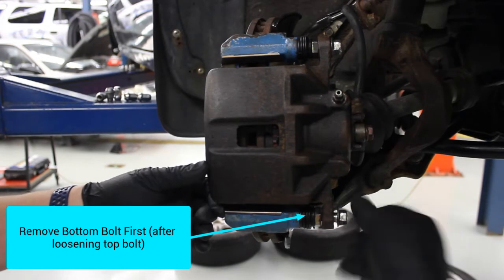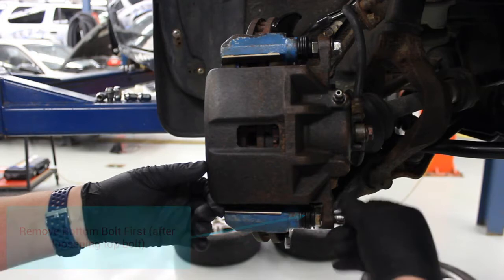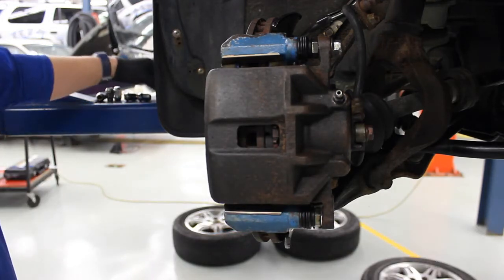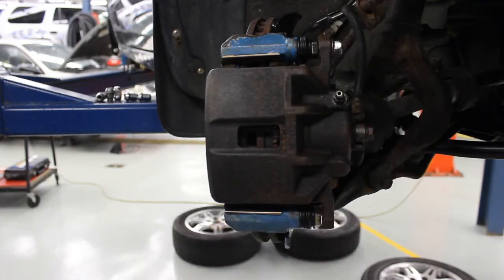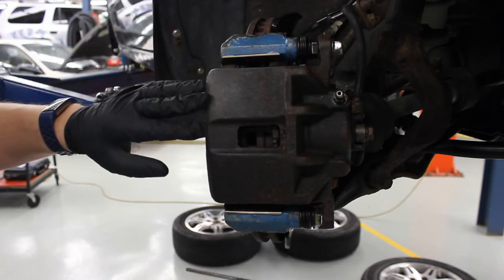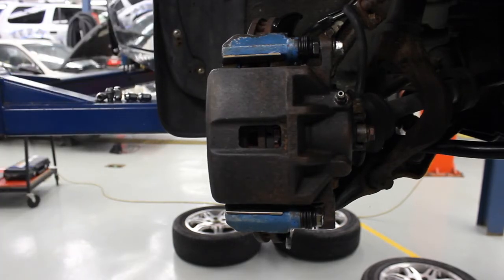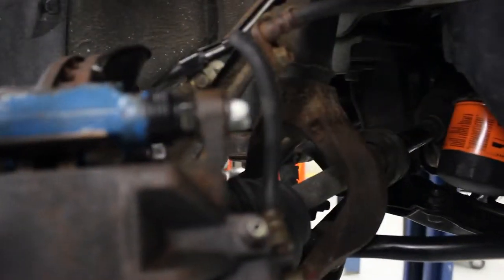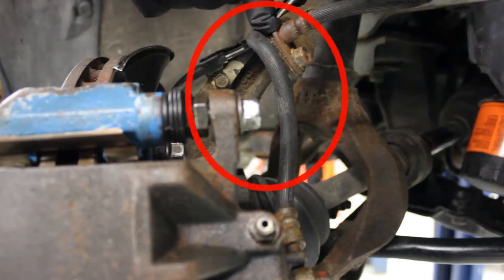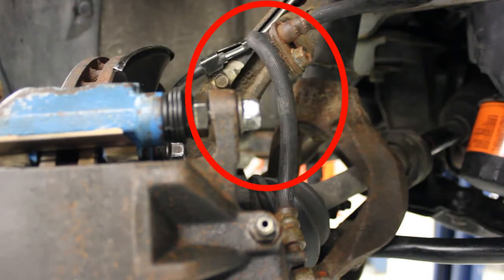Now I can take the bottom one all the way out and then take the top one all the way out. Once we take off the top caliper slide pin bolts, the whole caliper is free, so we want to support it so that it's not hanging by the hose. This car was not done properly the last time it was serviced — the brake hose has a sharp twist in it, when it should have a nice gentle bend. That's one more reason we're servicing this brake system.